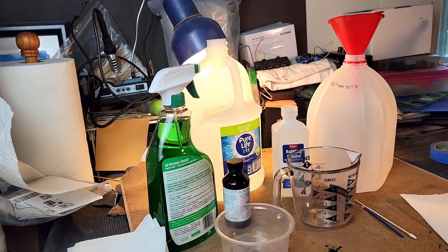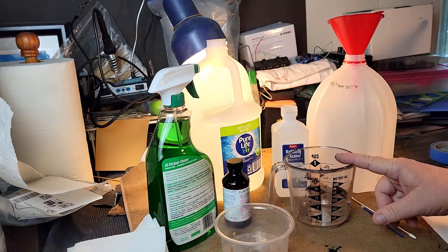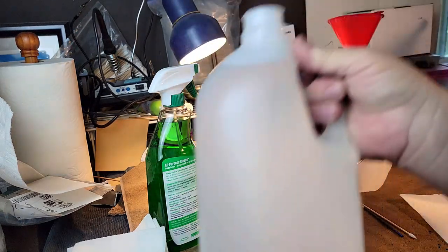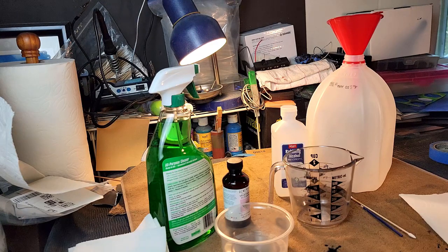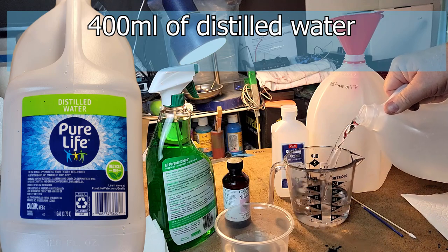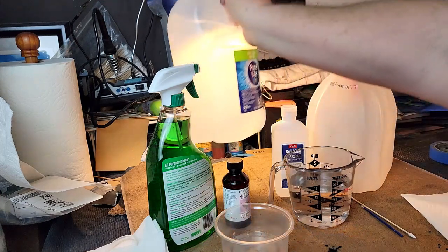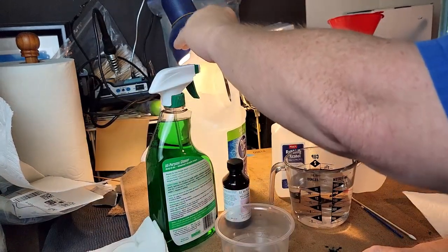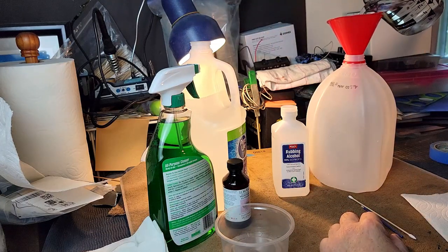We came up with a formula based on a couple of different videos and tweaked it for what we thought would be the best cleaner. The formula starts with 400 milliliters of Pure Life distilled water — we measure that right up to that mark, right about there — so there's 400 milliliters of our water.